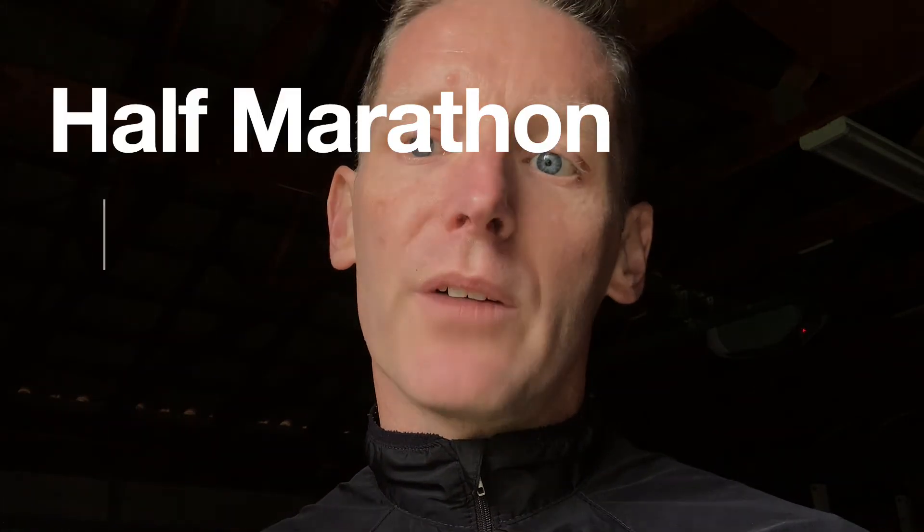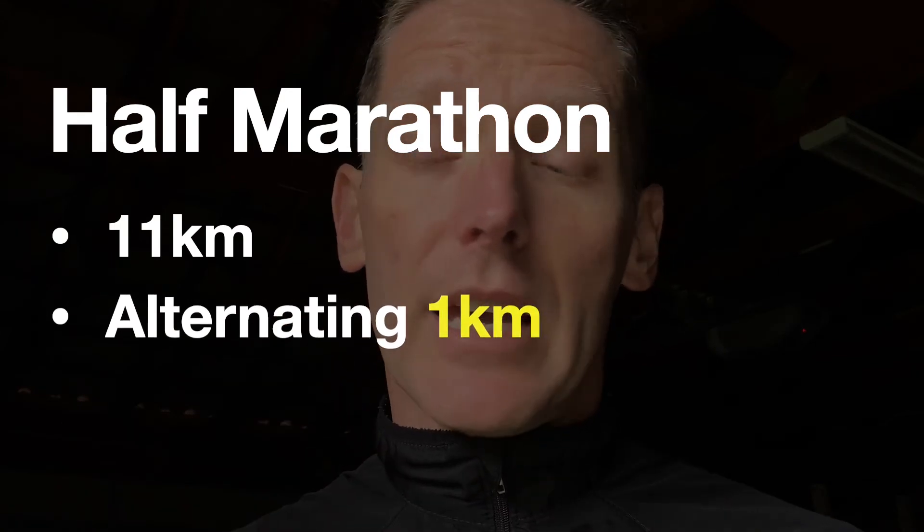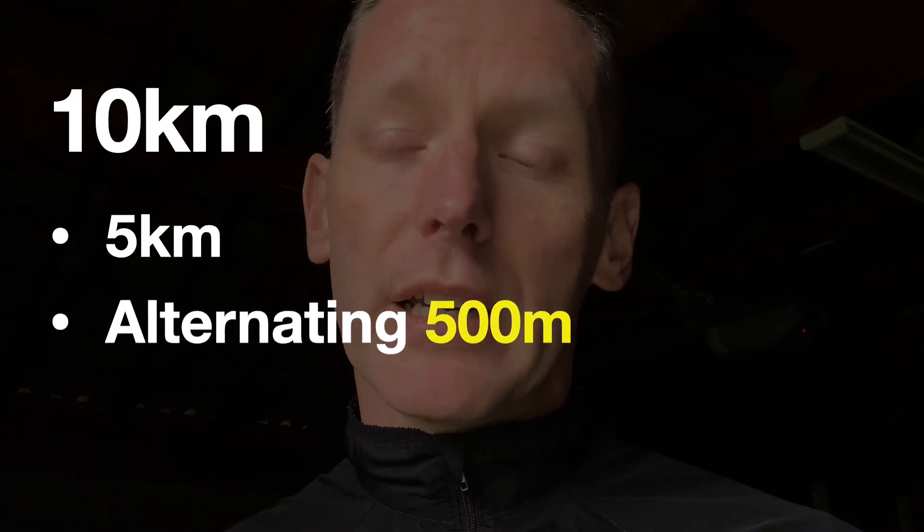To perform a Run of Truth for different distances, we take the same basic concepts. The run is between an easy warm-up and an easy cool-down. The main portion covers about half the race distance, alternating slightly faster than race pace to slightly slower. The shorter the race distance, the shorter the distance of the intervals. A half marathon will cover about 11 kilometers, alternating every one kilometer. For a 10K, aim to cover about 5 kilometers, alternating every one kilometer or every 500 meters.